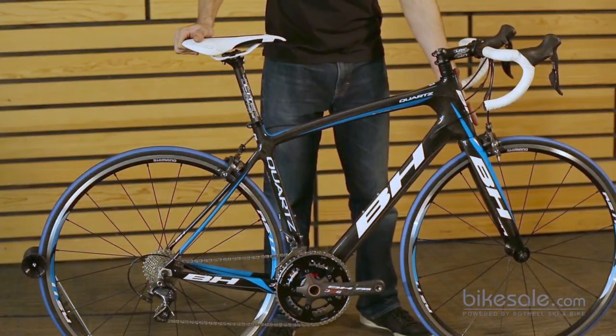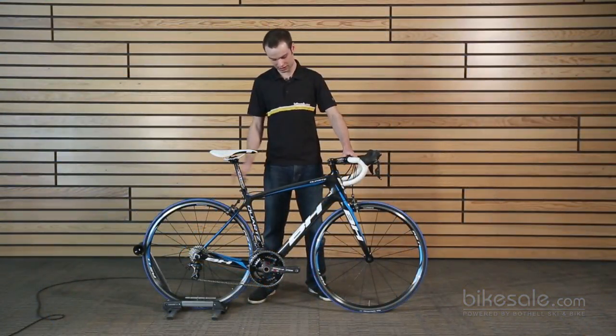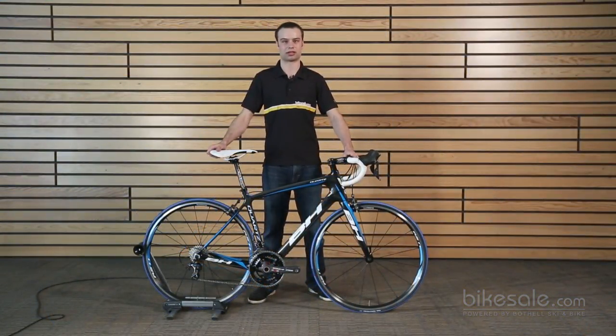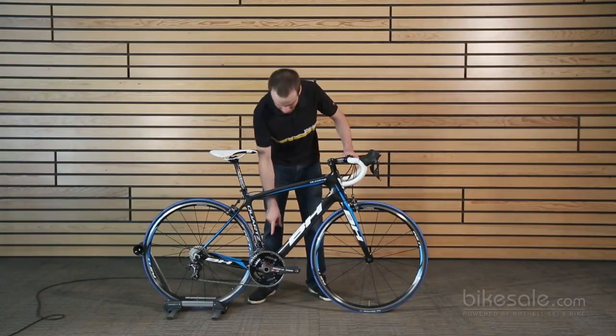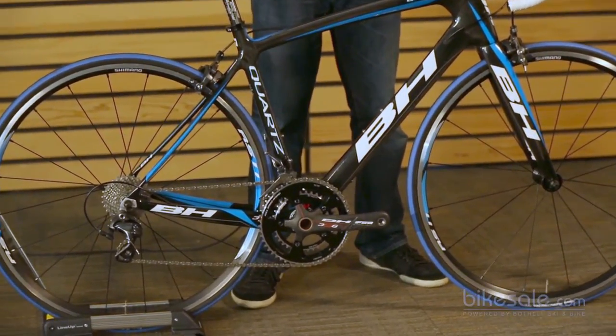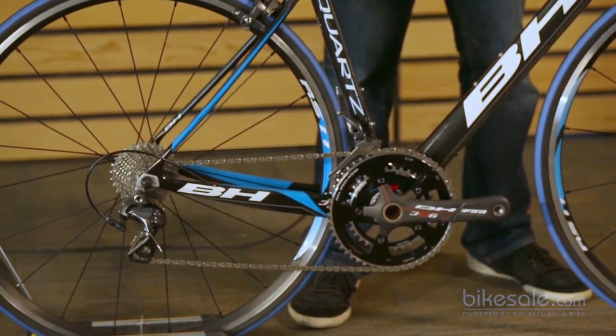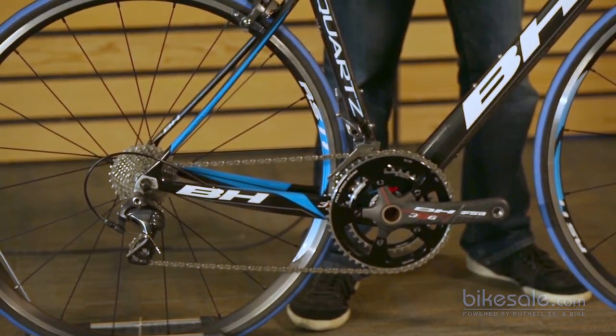It has a taller head tube than their other models for a given size, but from the waist down it's basically the same as the Ultralight RC or the G6 in terms of stiffness. You maintain that 386 Evo bottom bracket as well as the matching FSA K-Force crank, so it has a very stiff drivetrain, as well as a short wheelbase, just like their other race bikes.